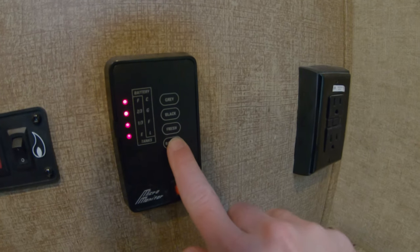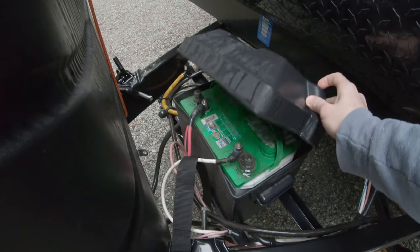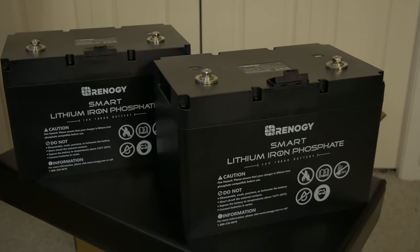If you've been following our adventures, you'll know that we've run into the limitations of our current battery system on more than one occasion. But how do you go about converting from a single lead-acid battery to a lithium bank? Stay tuned — we're going to show you exactly how we did it.